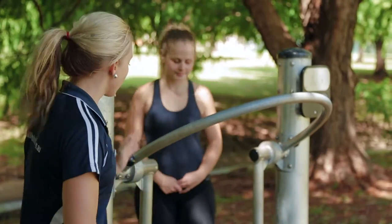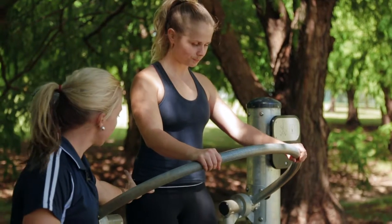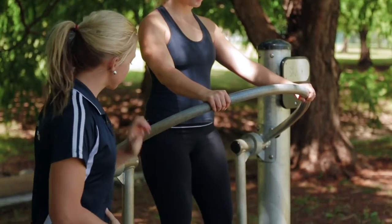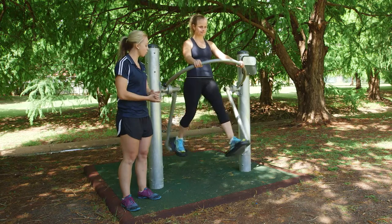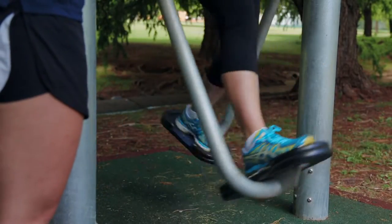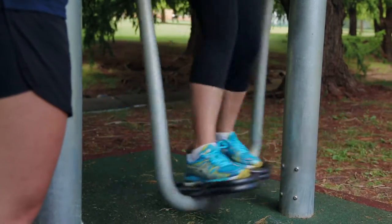We're gonna start taking one foot and then the other. We want to keep a soft bend in the hips and gently activating by drawing that core up. Soft bend in the knees, so start nice and small and you can work your way up so you're controlling the movement. We want to think about driving down through those heels as you push back, squeezing the glutes and staying stable.